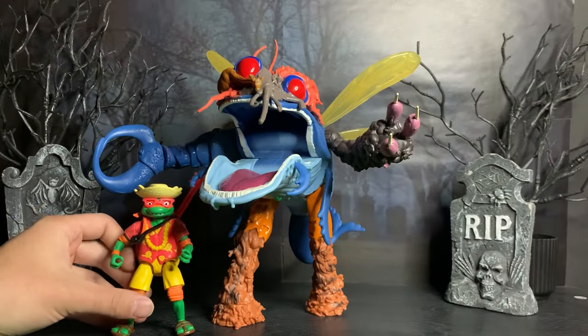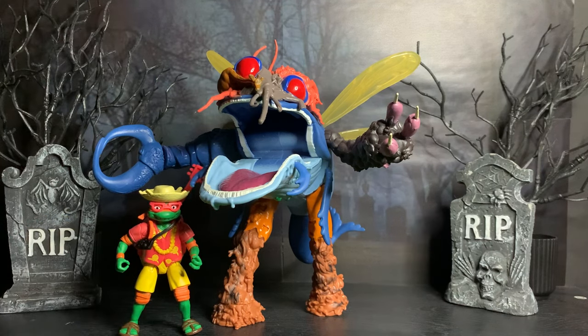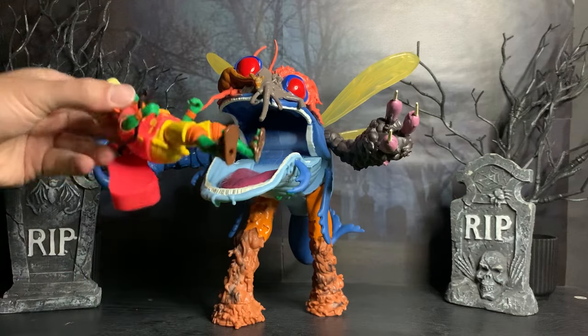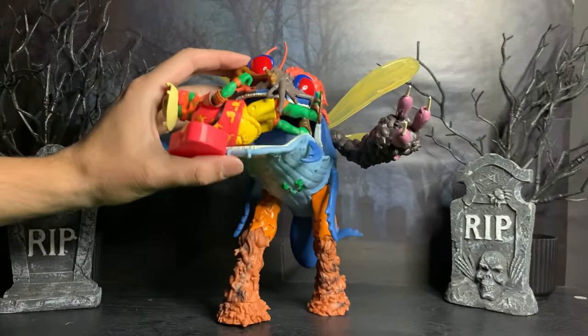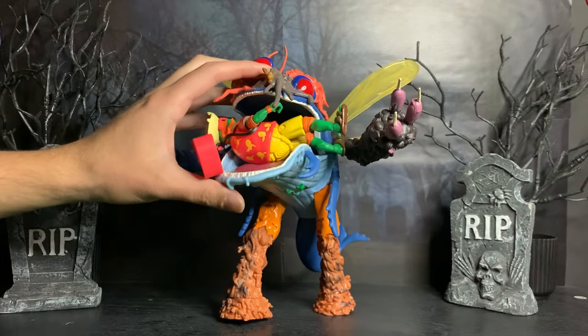Here is Michelangelo for size comparison. You can see how much bigger this figure is, and how it's not nearly as big as it was in the movie. But it is big enough to put other characters in its mouth. Rawr! Eat you, Michelangelo! No, don't eat me! Nom nom nom.